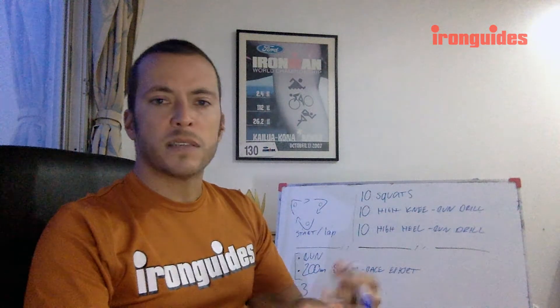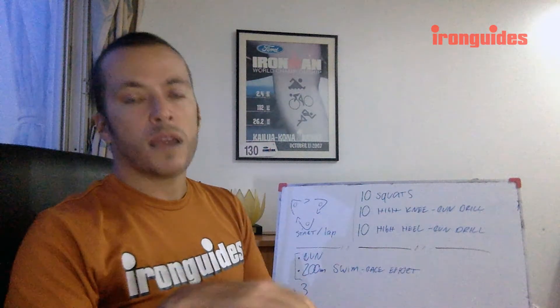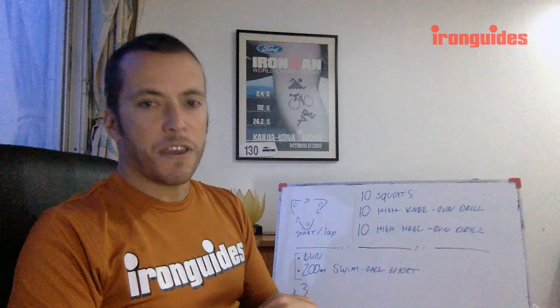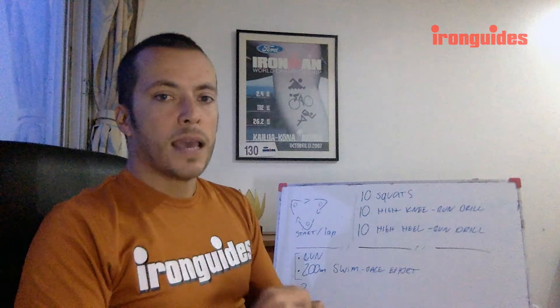I try in our channel here on YouTube to mix it up a little bit. Some videos I target the more advanced audience, while some others, like today, we go back to the very basics and focus on beginner aspects of training and racing.